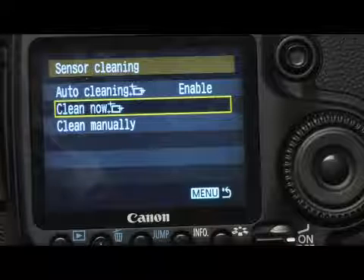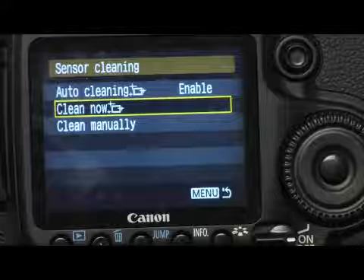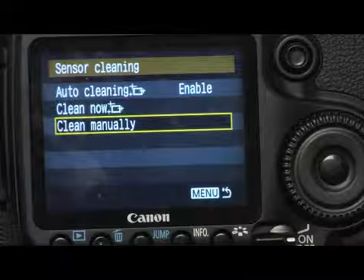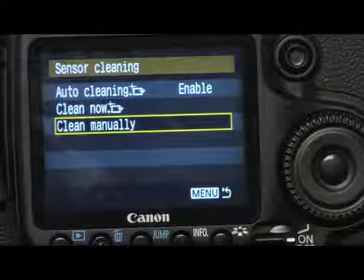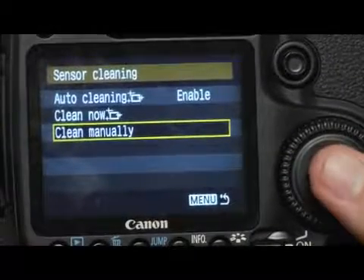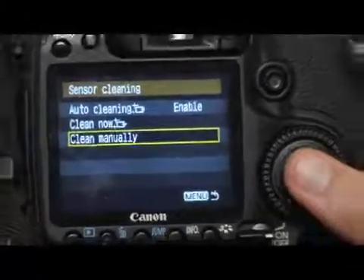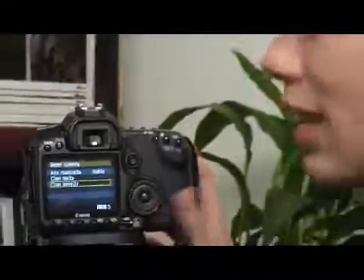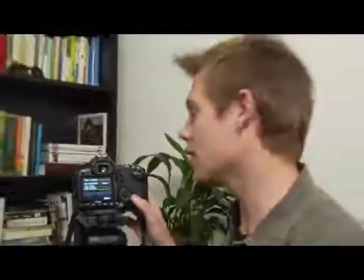I can also manually clean the sensor by opening up the front of the camera, taking the lens off, and getting in there with a brush and blowing it out. That's actually fairly tedious and kind of dangerous for your camera, its sensor, and the light getting in. It's not preferred — if you have to, it's possible, but I don't recommend it.